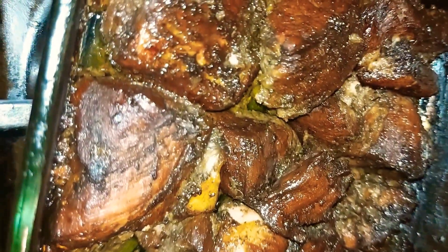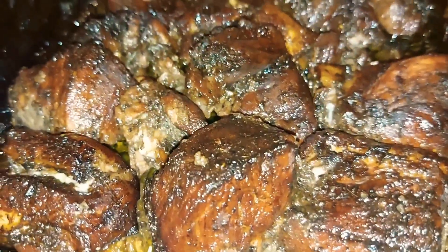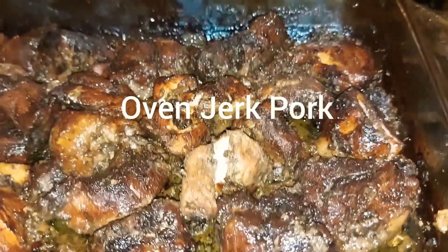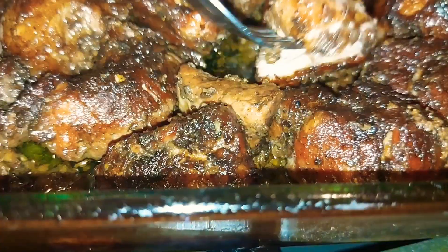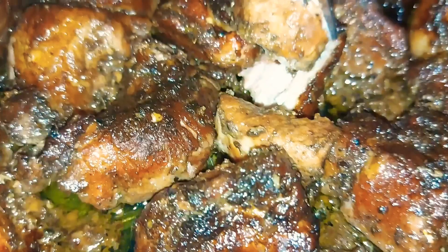Hey guys, welcome back to Tracy's Cooking. Today we are going to make oven jerk pork. We are going to make the most tasty, soft and tender jerk pork right in our oven. Let's go guys.